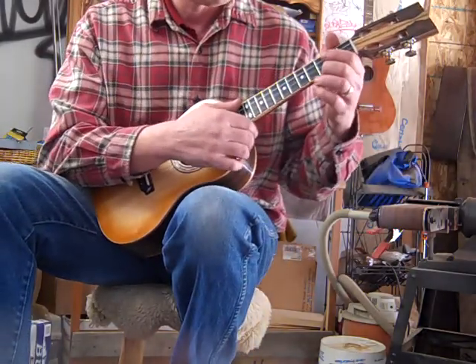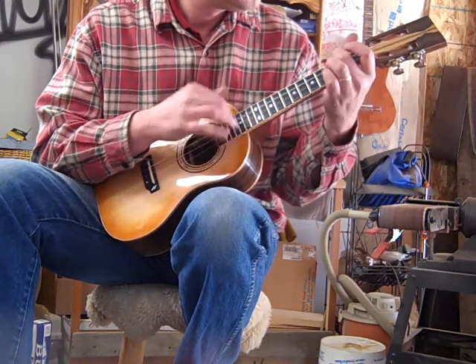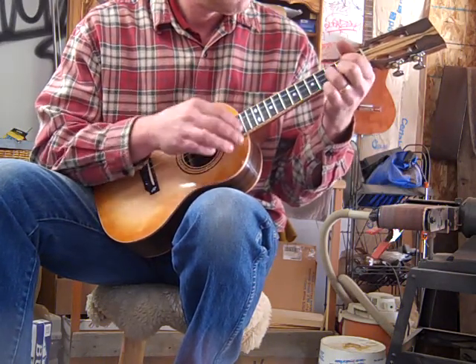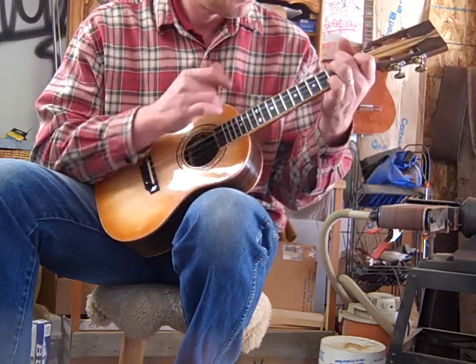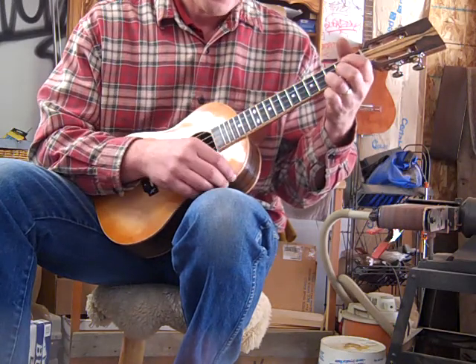Anyway, I'll try and play a tune or two. It's good for stuff like... like that.